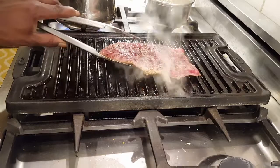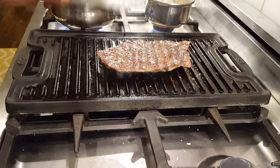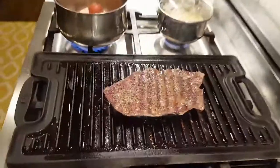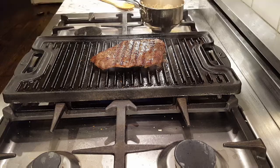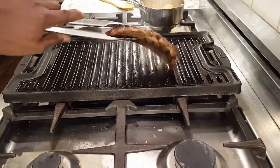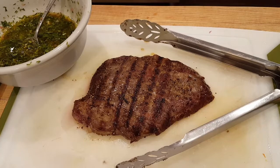Three minutes later — flip this guy over. Another three minutes on that side. Let me show you what I'm working with. Alright, I think we are done. Get this guy out — three minutes each side, this is done.